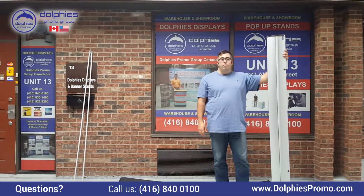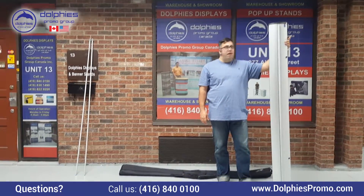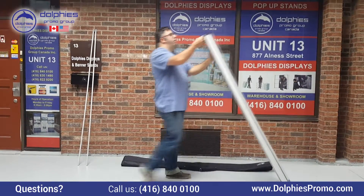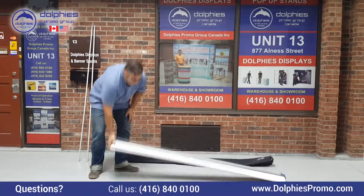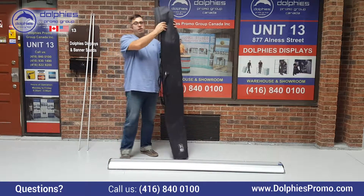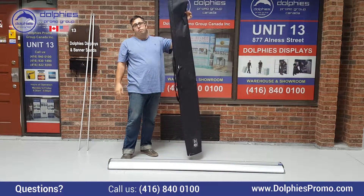Hello everyone, this video is going to be a showcase of our 80 inches wide premium retractor. So as you can see, it's all one piece and very portable. Each one comes with a traveling bag which is padded and has individual pockets for the poles.